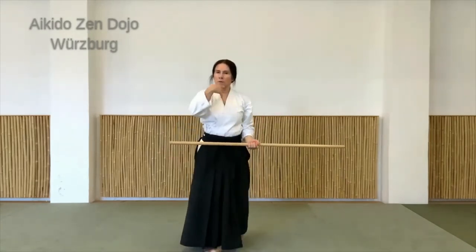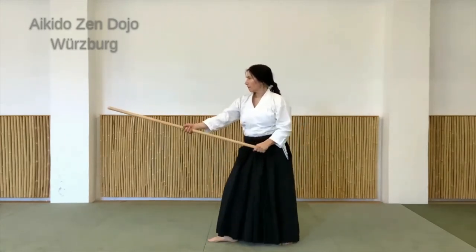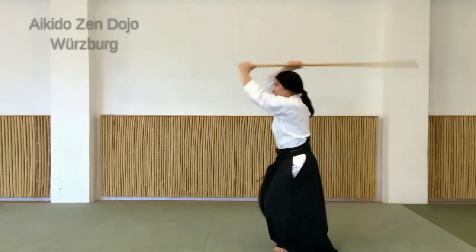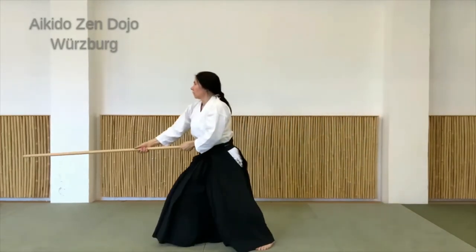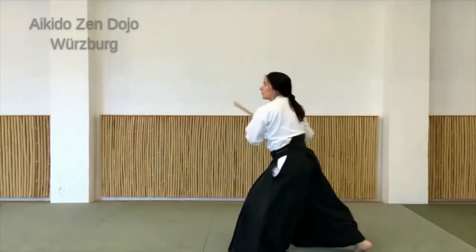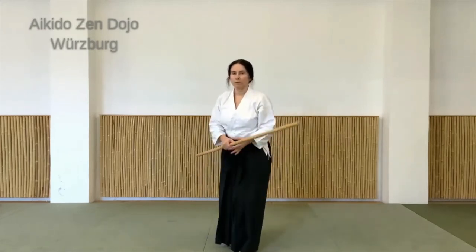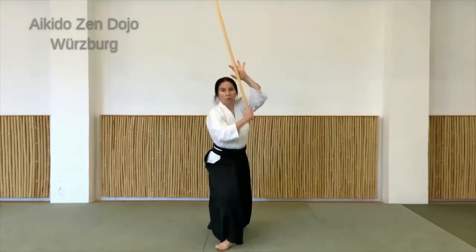Das ist jetzt immer die gleiche Seite, aber einfach flüssig hintereinander üben. Ich mache das jetzt mal seitlich und nochmal mit rechts vorne. Hier über den Kopf kommen, Schwung. Und wenn es einigermaßen klar ist, wenn die Bewegung einigermaßen flüssig geht, dann ruhig auch versuchen, es ein bisschen dynamischer zu machen.